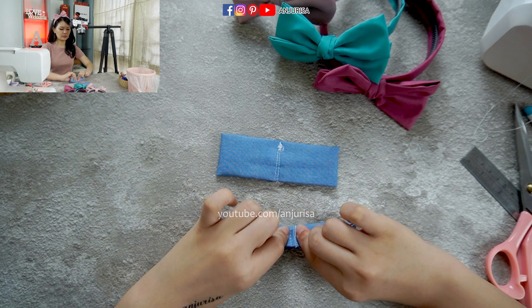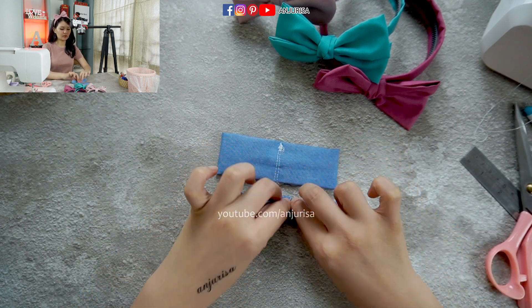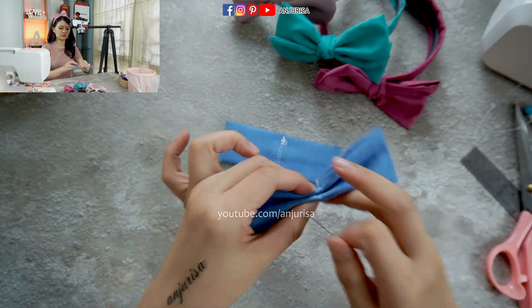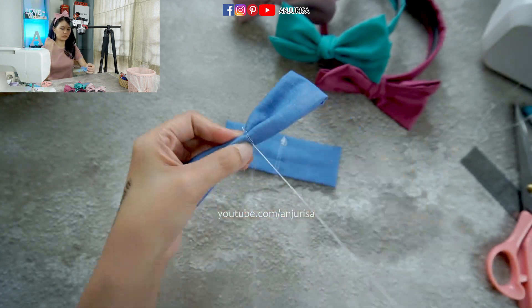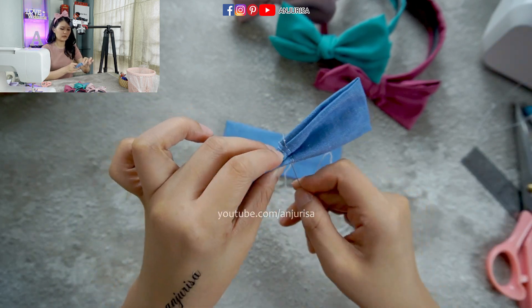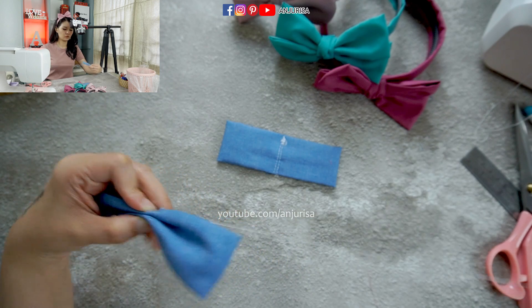Now we are going to shape the bow. Just fold the fabric down and fold it back and forth, then sew it through the fabric. Do it once again.